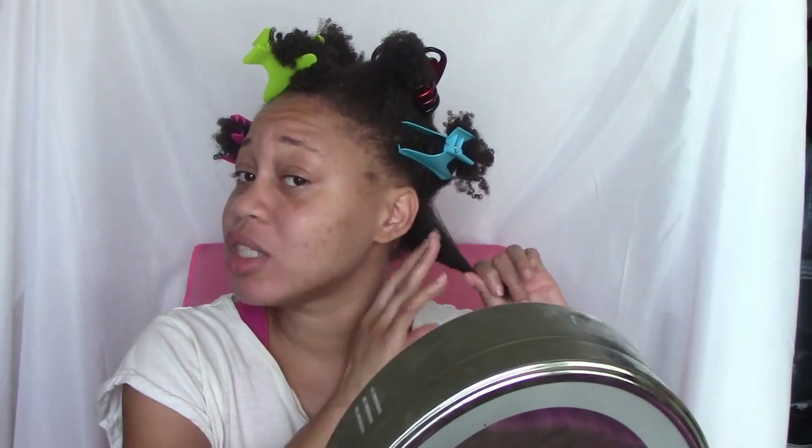My hair is sectioned off into one, two, three, four, five, six, seven parts. This is how I usually separate my hair — it just works for my head dimensions. So now that my sections are done, I'm going to start with my back section first.